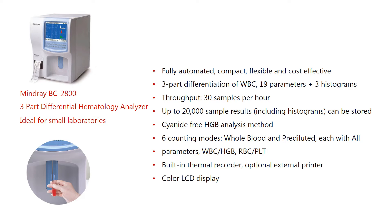Six counting modes — whole blood and pre-diluted — each with all parameters: WBC/hemoglobin and RBC/platelet. Built-in recorder with optional external printer, and a color LCD display.